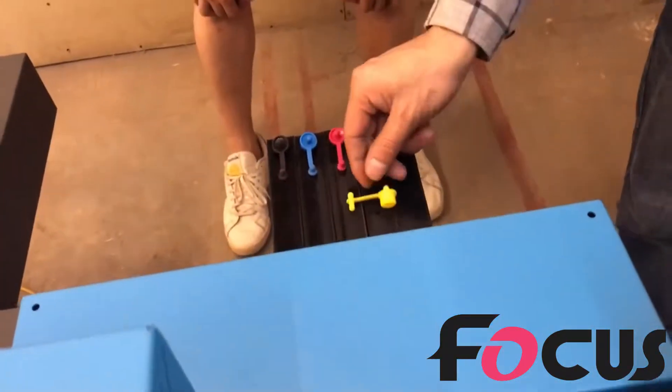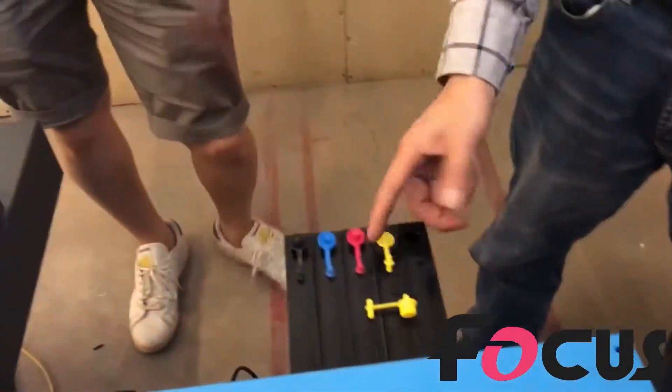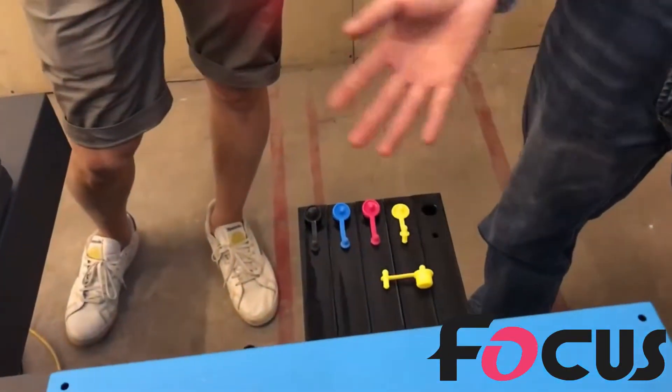When you use it, you just need to open it — open it when you use it.